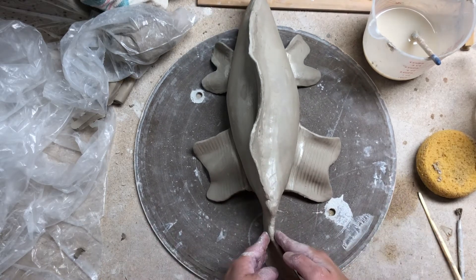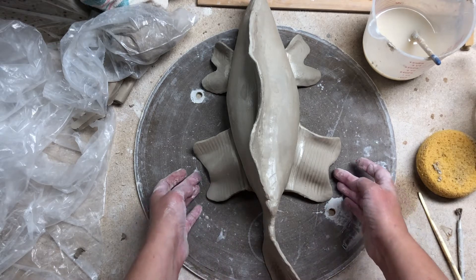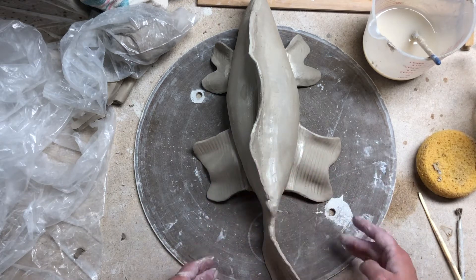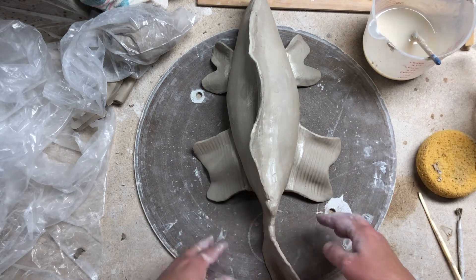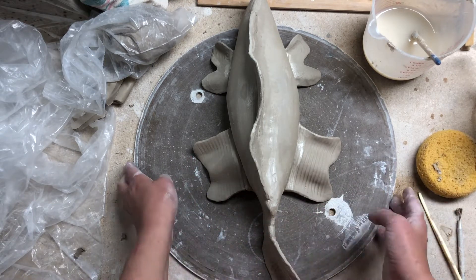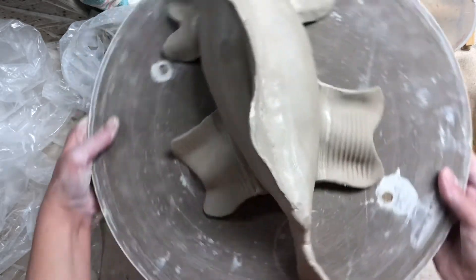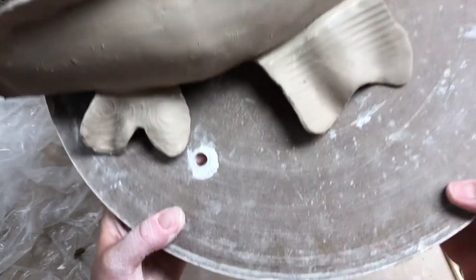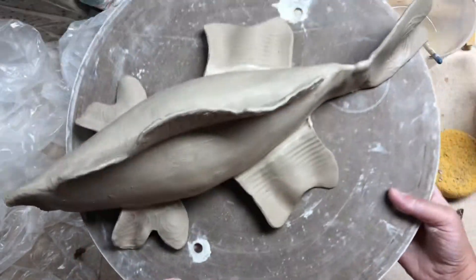I've put everything on as far as the additives so far — these are as smooth and slipped as possible, but when it's closer to leather hard I'll make sure there's more security. One thing I didn't do in my last video: you should have this on a board so you can move the fish around while working on it instead of picking the fish up. That's a really good idea, and you can also pick up the board and work closer underneath the piece if you need to.